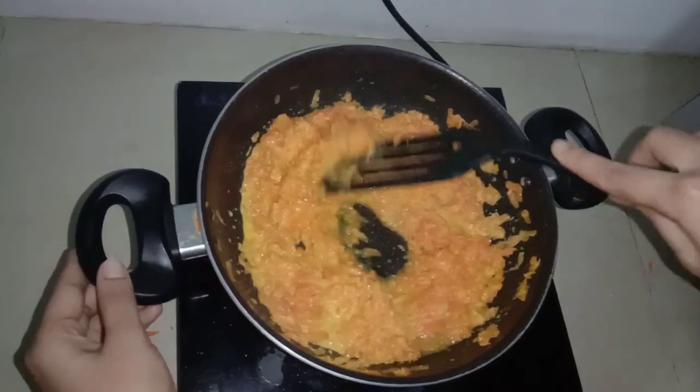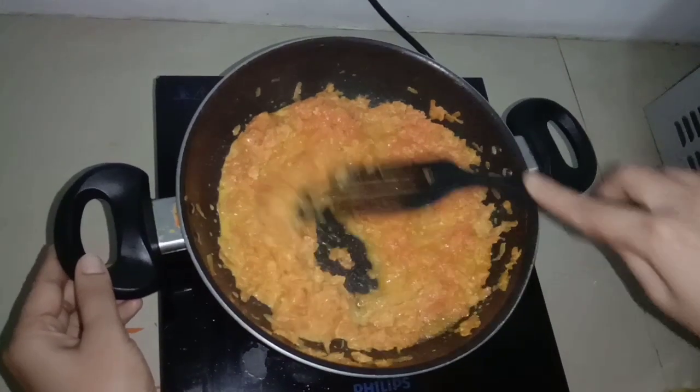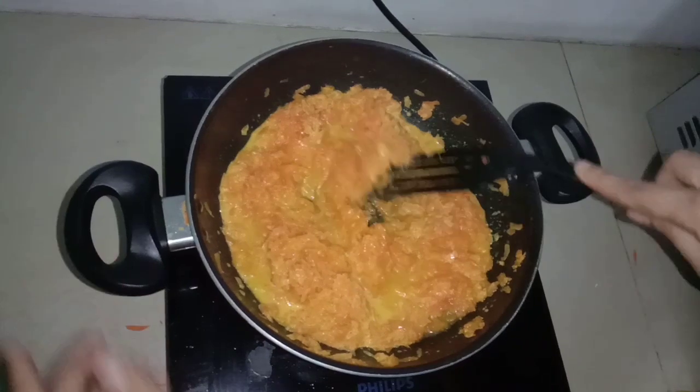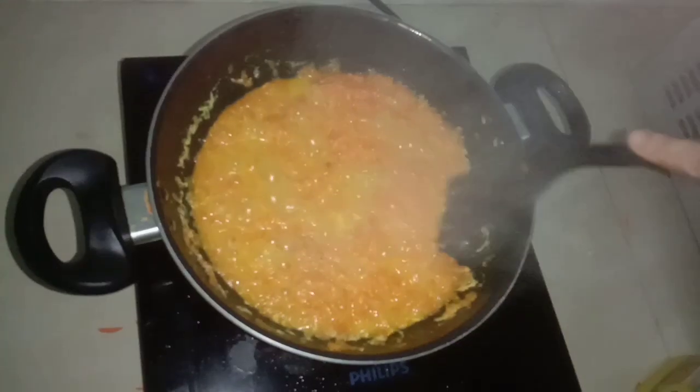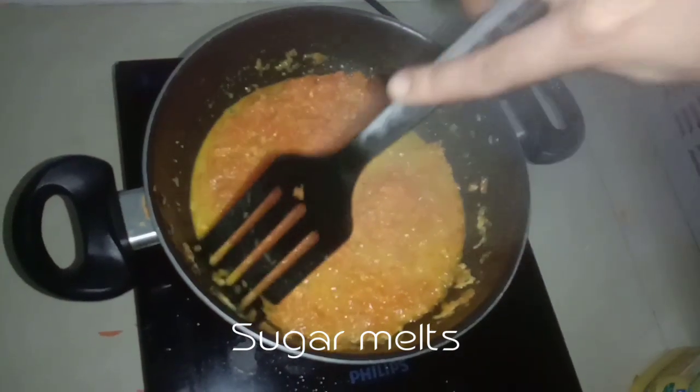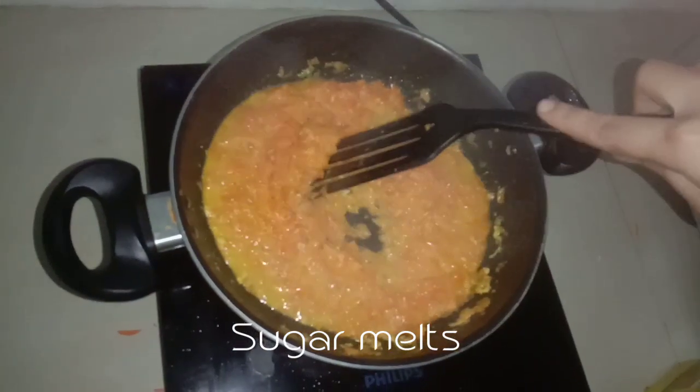If you add the carrot, you can add carrot. The carrot is chopped and tried. Then you add the carrot and put it in.